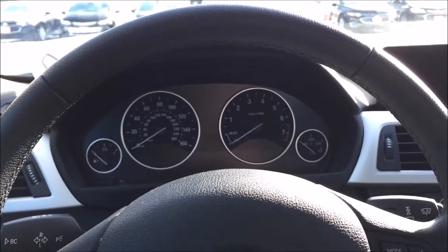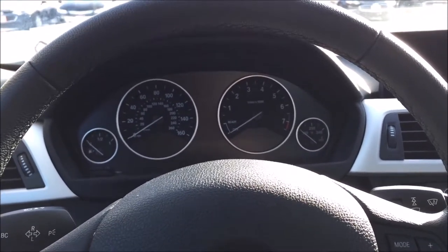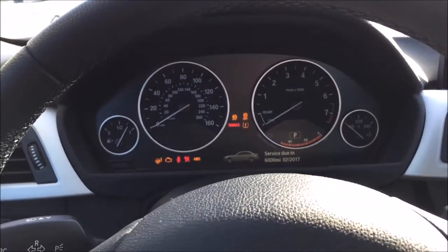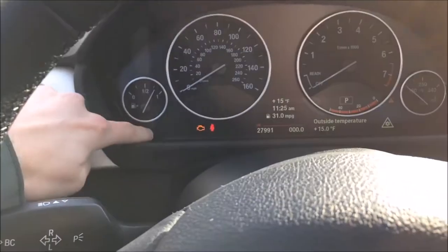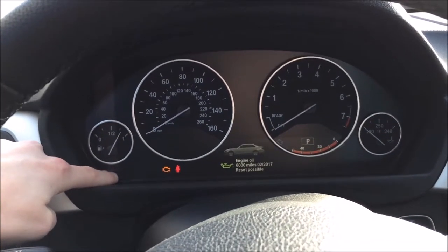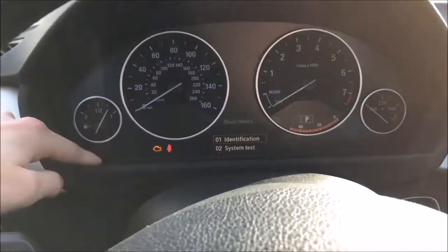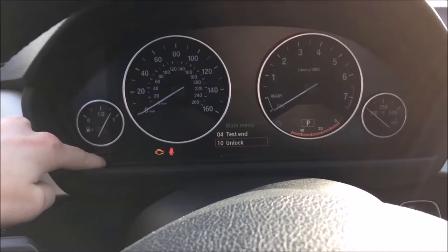The first hidden feature involves the gauge cluster. The car is completely off and I'm going to press the power button once, just to the on position. If you want to do a gauge cluster restart, all you have to do is hold down the trip reset button for 10 seconds. Then a secret service menu shows up in the center cluster with different options.